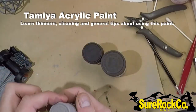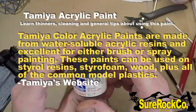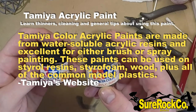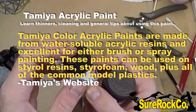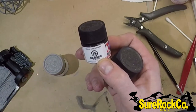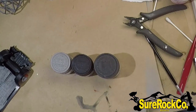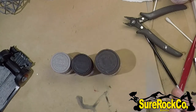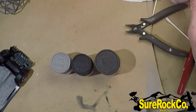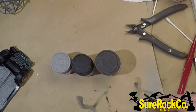Welcome back today, guys. Today we're going to go over painting with Tamiya paints. Even though it's an acrylic paint, there are still precautions — you can see there's a danger and flammable sign on it. It's acrylic, but you can't necessarily just wash your brush with water, so if you try, it doesn't come clean that well.